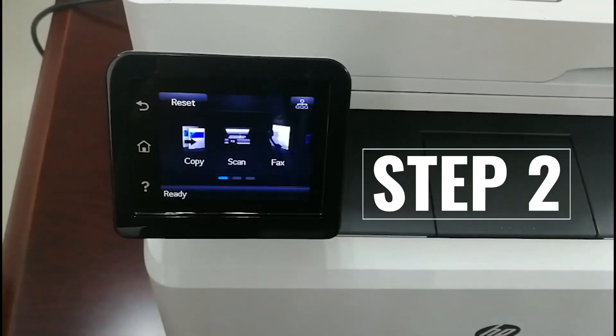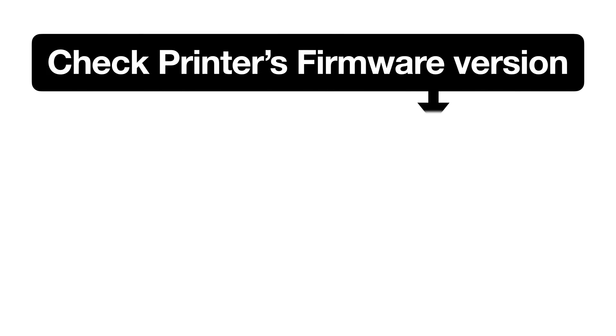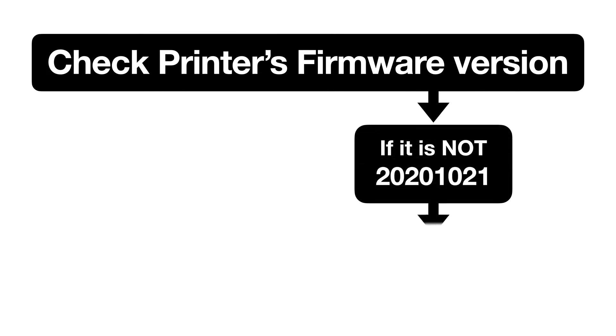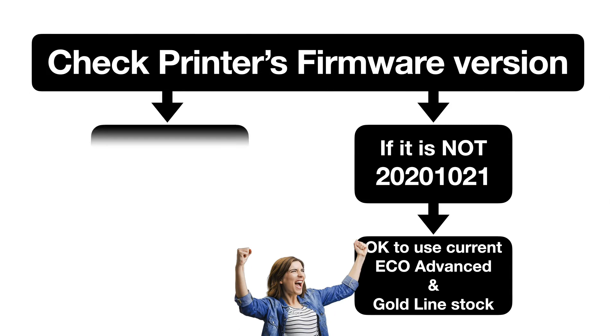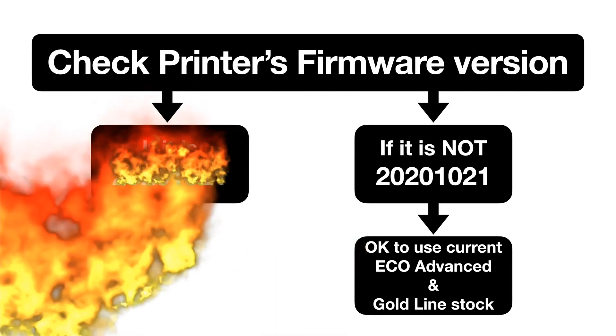Step 2: check the printer's current firmware version. If it is not 2020.10.21, jump for joy because you're okay to keep using Eco and Goldline toners. If it is 2020.10.21, then...